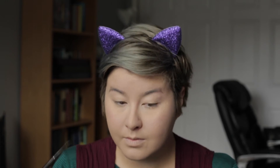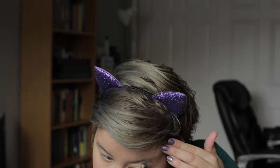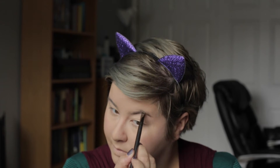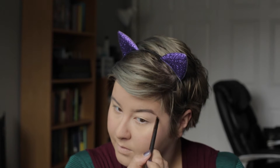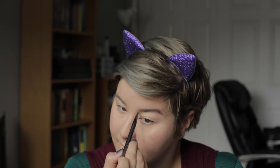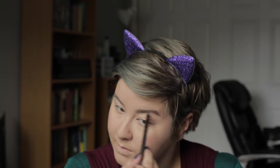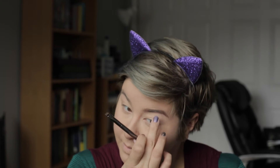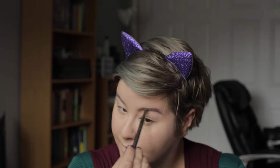Brow time! I'm using Benefit Ka-Brow in shade number three. I'm going in with a kind of angled liner slash eyebrow brush and applying this product. It is similar to Anastasia Beverly Hills Brow Pomade, but I got this in a lighter shade and I didn't want to go too heavy on my brows today. Because again, we're keeping things light and ethereal and pastel and all sorts of stuff like that.